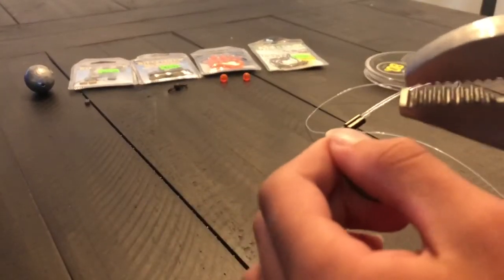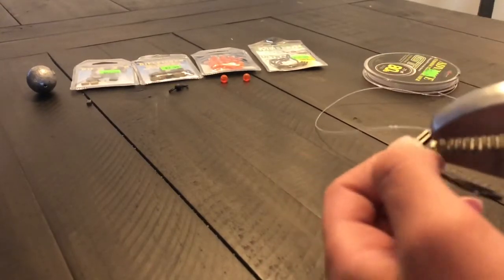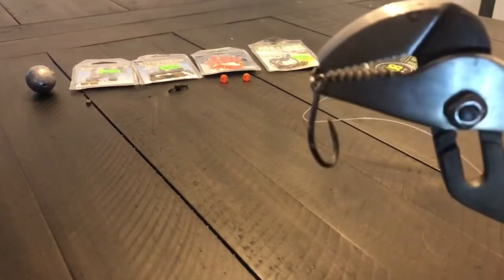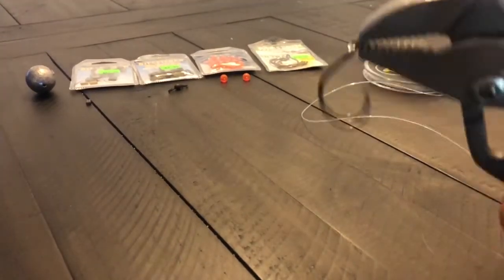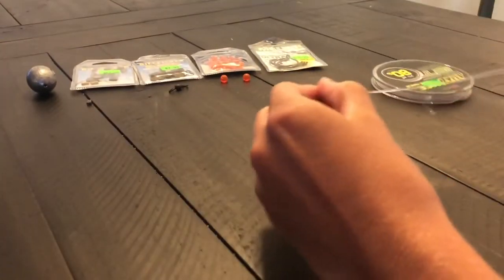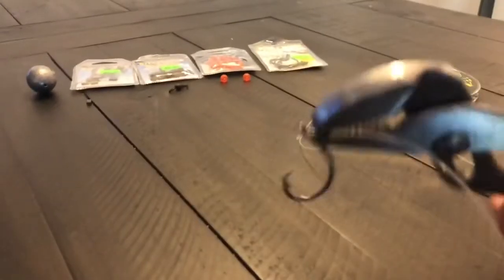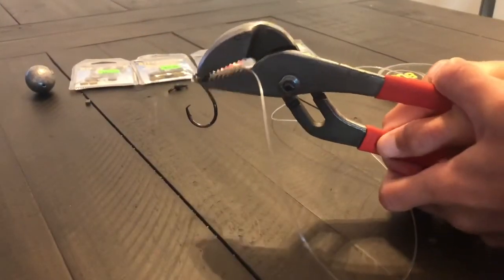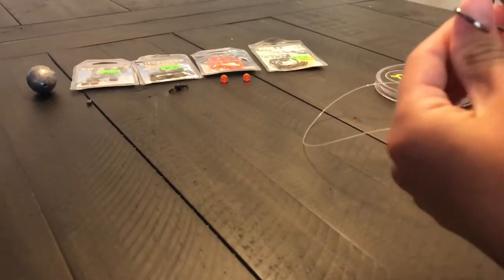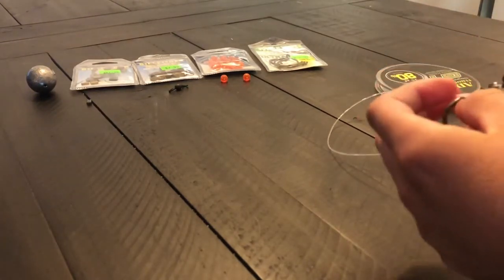Make sure not to cut the line — you want to get the crimpers right on your double sleeve to tighten it up against the fluorocarbon. Just squeeze them down on your double sleeve to make it really tight. No slips. Keep on squeezing that down toward the hook — you want to really squeeze it down good so it never comes loose.